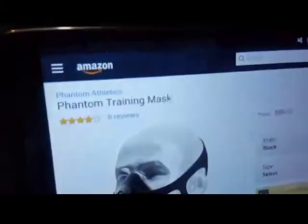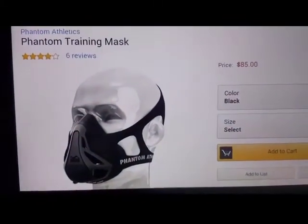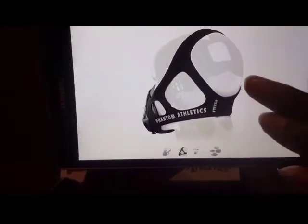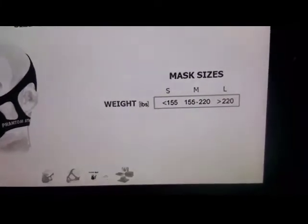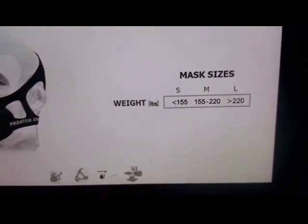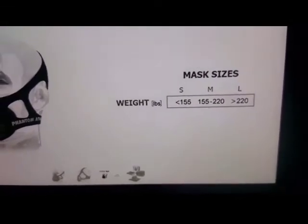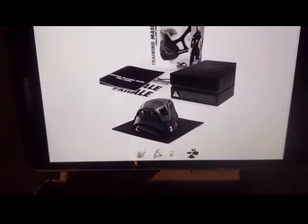You can get it on Amazon.com. The price for this bad boy is 85 bucks. Now let's look at some photos of the product. You can choose what size to get by your weight. If you weigh 155 or below, get the small. Between 155 and 220, get the medium. And if you're 220 plus, go ahead and get the large.